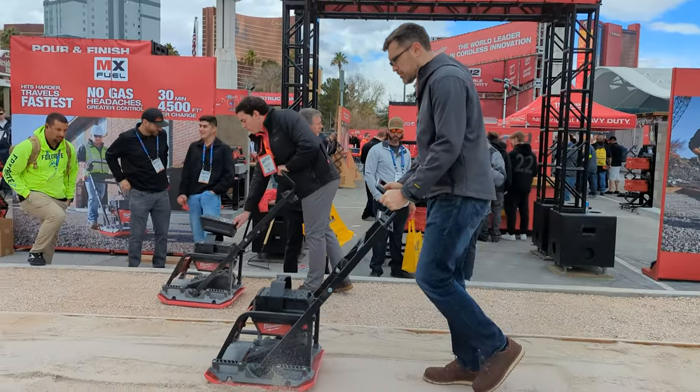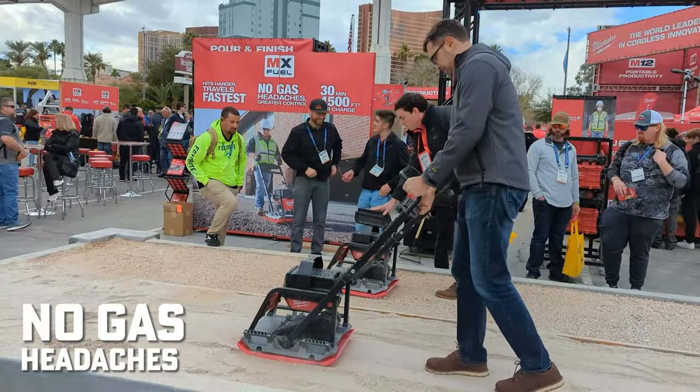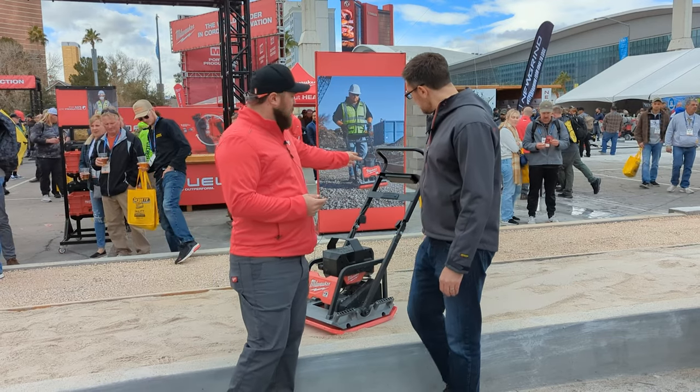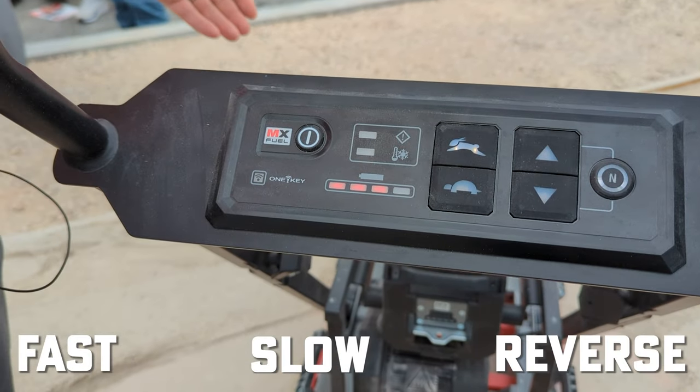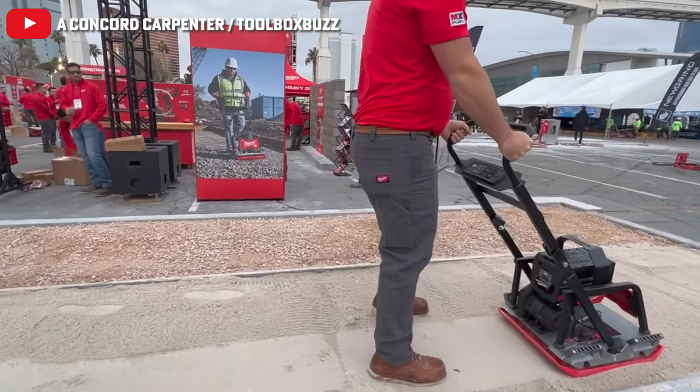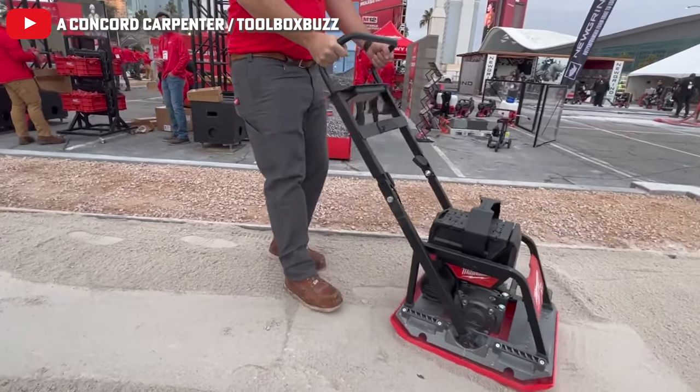On top of that, no gas headaches, easy to control — all of your operation is up on the handlebar. Push button, fast, slow, and also a reverse feature. This is the first plate compactor in this class that'll have a reverse feature.